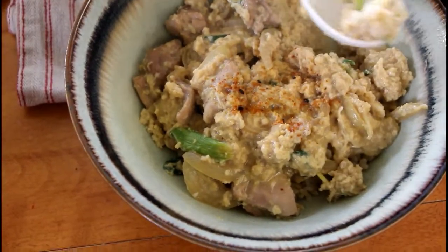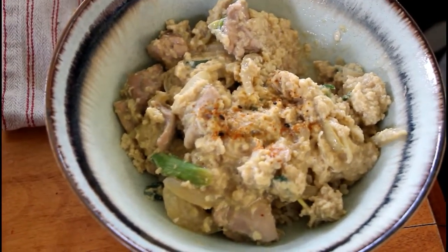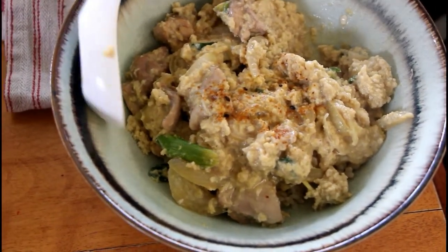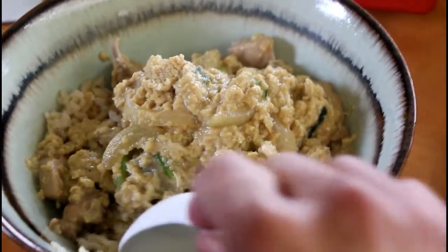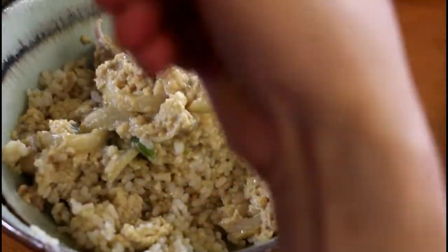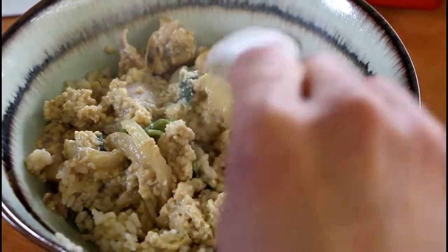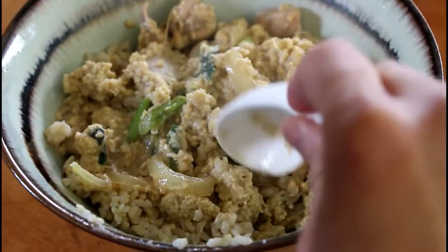Taste test. It's good — it's hot but it's good. Let's try it. I like it. There's scrambled egg, chicken, sweet soy with rice. Nice.